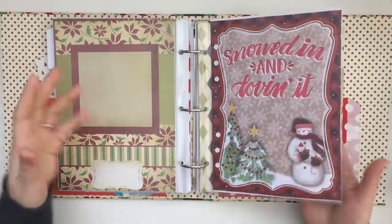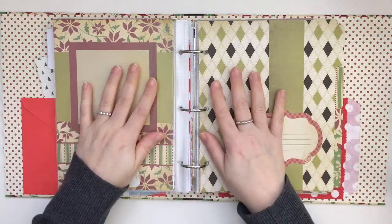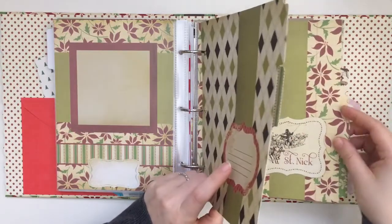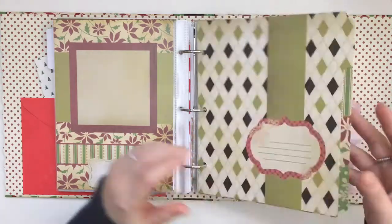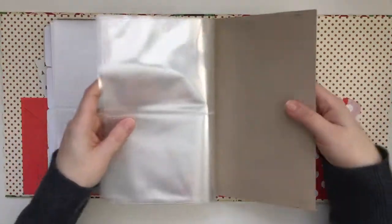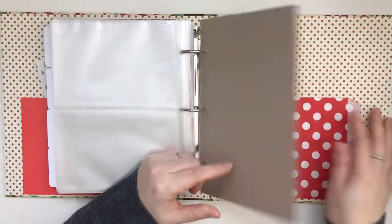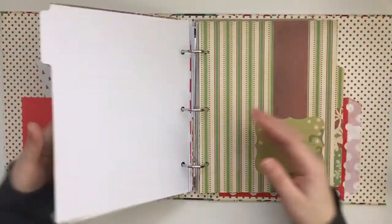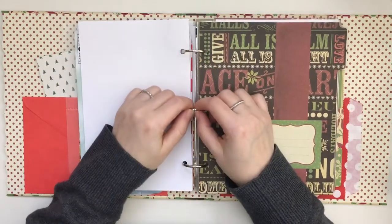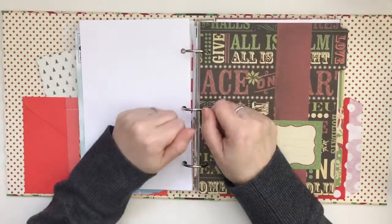I'll probably be cutting up some more things that I'll keep aside and show you that process later — it's just to keep me somewhat organized so that if I need to journal right away, I can grab something, punch a hole, and add it to the binder. Thank you so much for joining me. I hope this gives you some ideas. This is not my original idea — many people have done the binder style — but it works so much better for me. If you have any questions, comments, or suggestions, please leave them below. Let me know if you're doing anything for December daily, and I'd love to check out your videos or Instagram posts. See you soon!